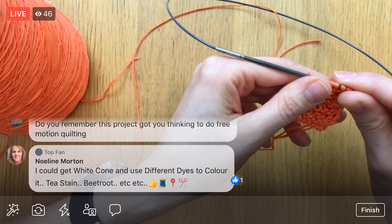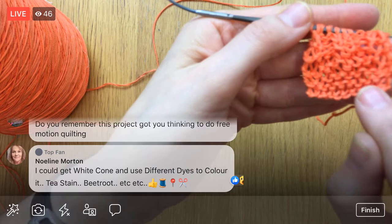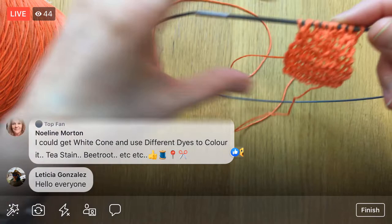You could get a white cone and use different dyes to color it — it is 100% cotton so you should be able to dye it. I started knitting back and forth and tried to start a little rib, but that looks kind of funny. I only have 10 stitches on here and I think the rib would look better if it were longer. I'm using the smallest collage interchangeable needles — these are US 2 or 2.75 millimeter square ones, the smallest ones in the set.